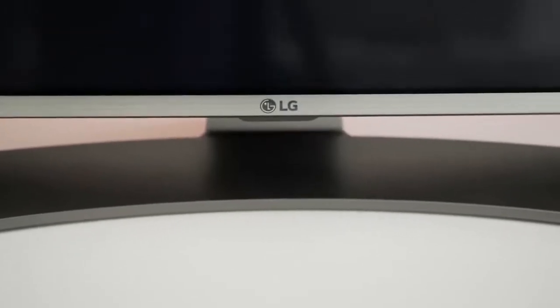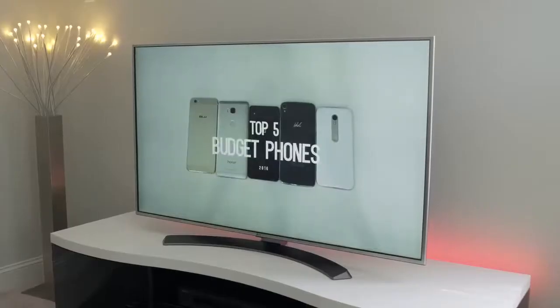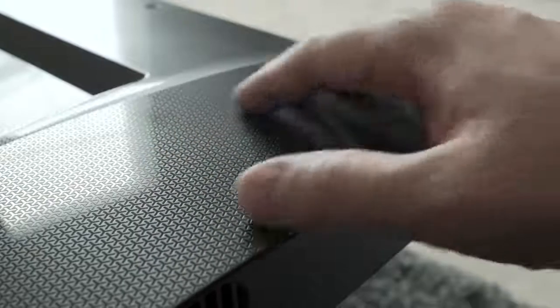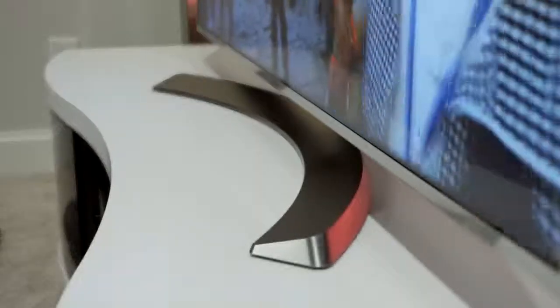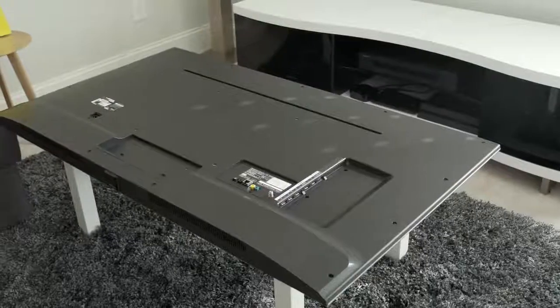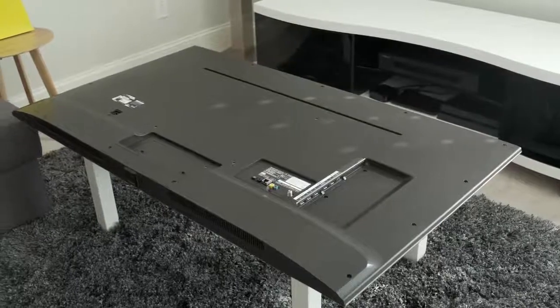The bezels are slim so it's an attractive TV for sure, but there's no black bezel option, which I personally am a fan of. Regardless, it's a minimalistic, beautiful design — nice and thin. The back is made up of a matte plastic with a honeycomb texture. The stand holds it up perfectly and has a clean design, but it's also VESA mount compatible if you want to wall mount it.